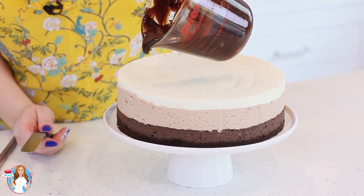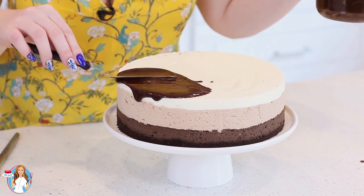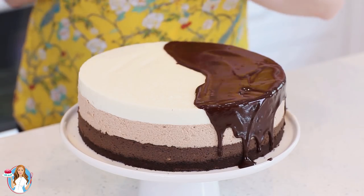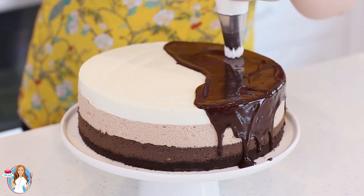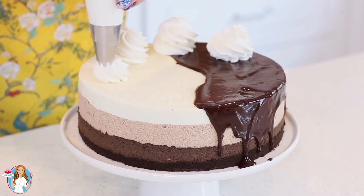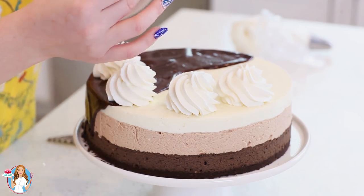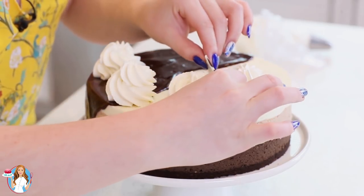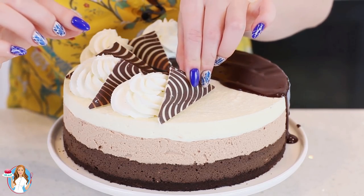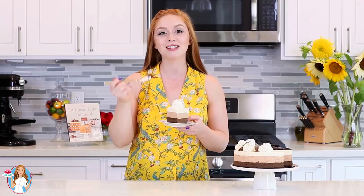Pour the ganache over the edge and smooth it down. Then add some simple whipped cream on top. I also have some beautiful chocolate garnishes — I have a video recipe showing how to make those, which I'll link in the description. These just make any cake look extra fancy. Make extra whipped cream so you can add some onto every single slice.